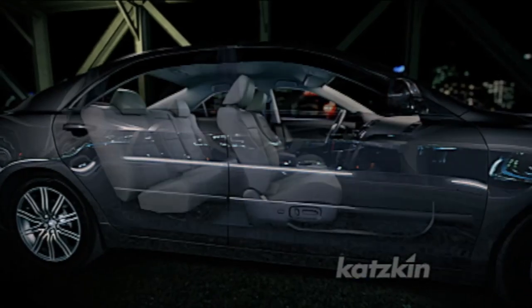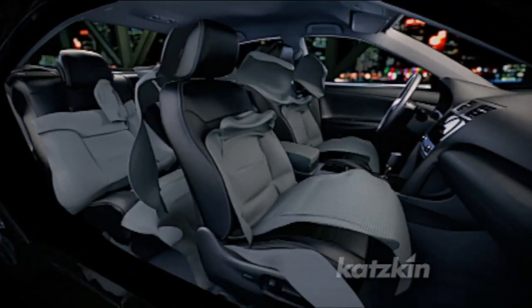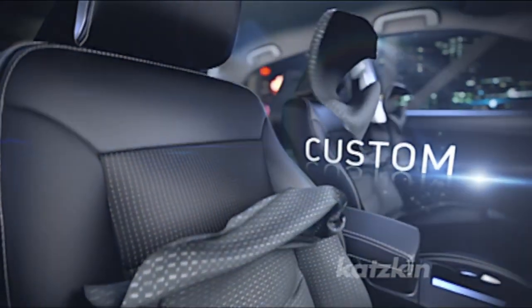If it's your car, why not make it your interior? Transform the look, feel, and quality of your interior with CatSkin Leather.